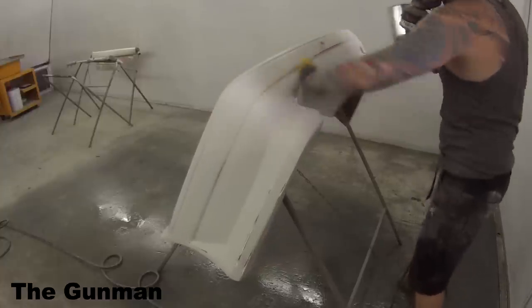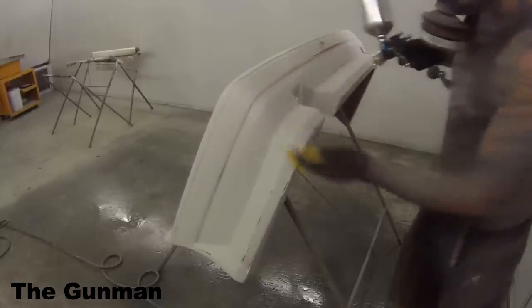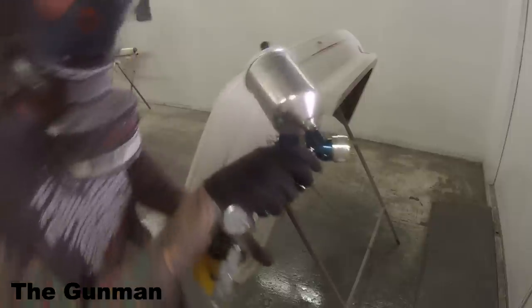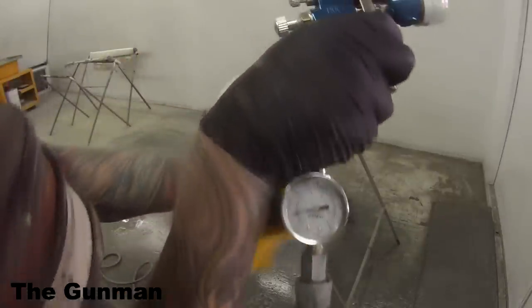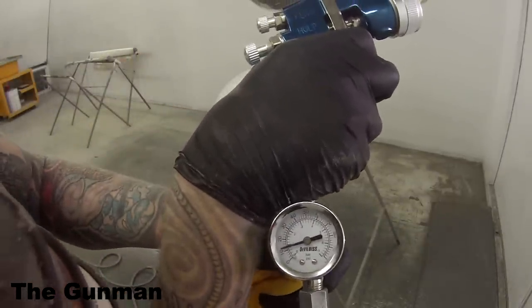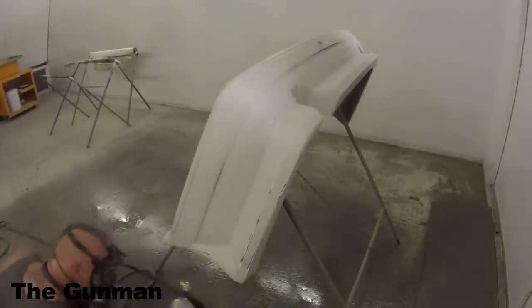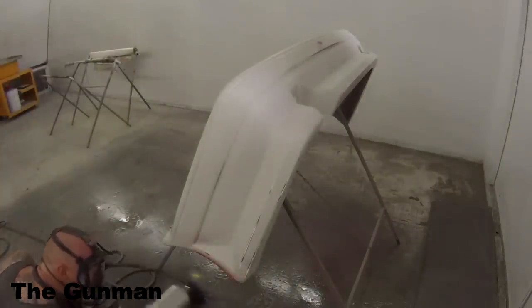I've decided to turn this into a bit of a two-in-one video. It's going to be the review and demo on the Finish Line FLG4670 with the 1.5mm fluid needle, and I'm also going to include a little bit of the repair stage on this bumper bar if you're hanging around after that.